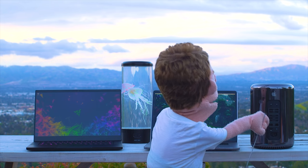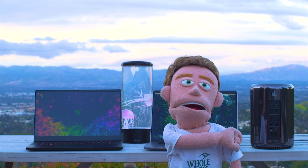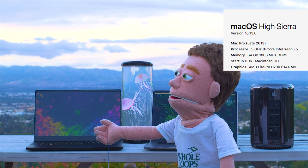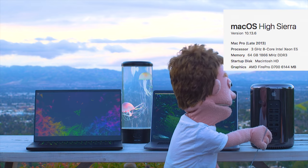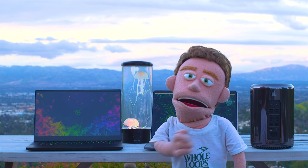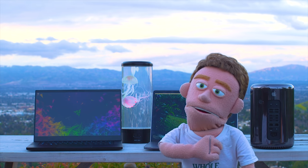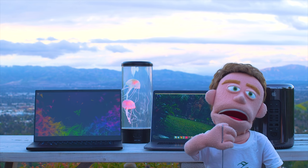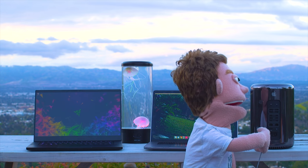Moving on to the third computer, the Apple Mac Pro — the trash can. This thing is from 2013. And even though it's old and it's i5 while these other computers are i7, this thing absolutely smokes these laptops in performance. I still get error messages and CPU overloads, but maybe one a day at most. I am not riddled with error messages like I am when I use the other computers. So that's the first major perk of this trash can computer — it is fast.